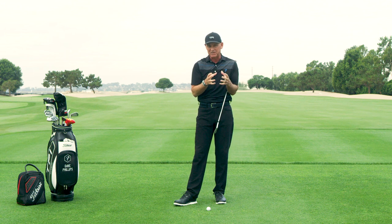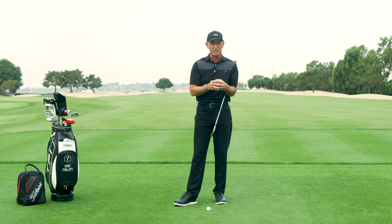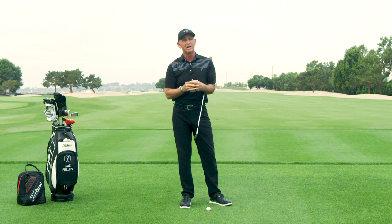We've been doing research here at TPI for a long time on the best players in the world, and this truly is the one thing that distinguishes the best from everybody else.